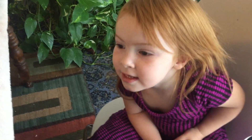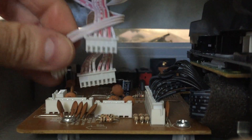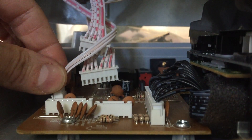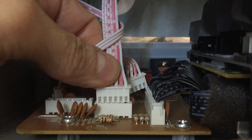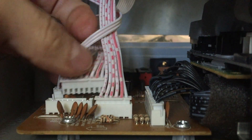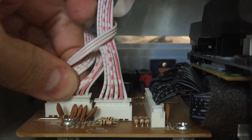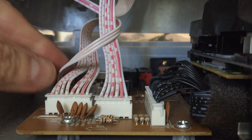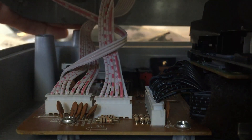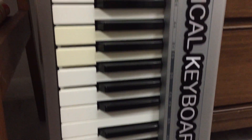Let's test the sound before we play. All right, we've finished all the keys and they work great.